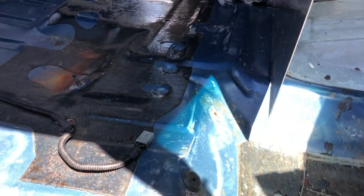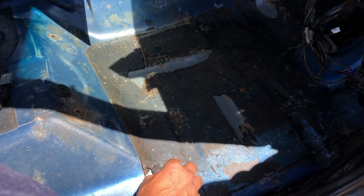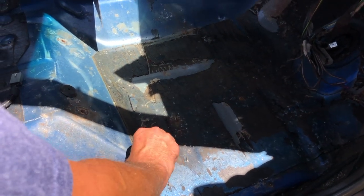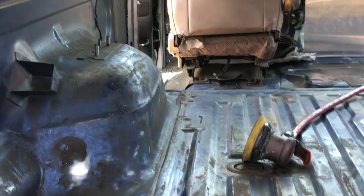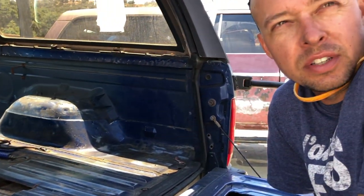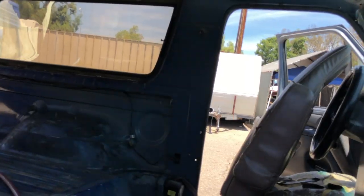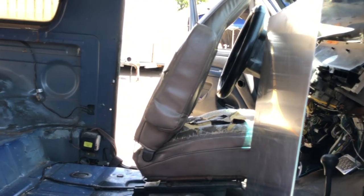This stuff is like original on there. It comes off pretty easy with the pry bar — I'll just scrape that off. On both sides it's fine. I've shot it over existing undercoat before, just hosed it down with the pressure washer to get dirt off. So what do I have to tape off? Windows and everything I don't want Lizard Skin on.